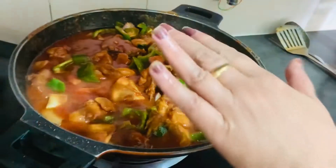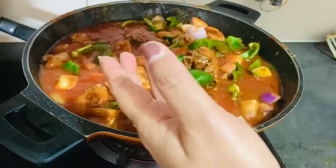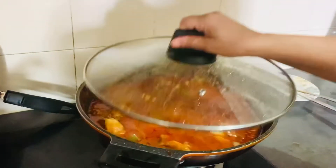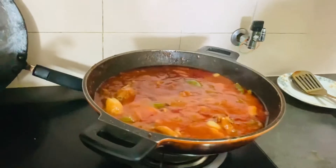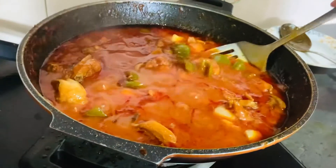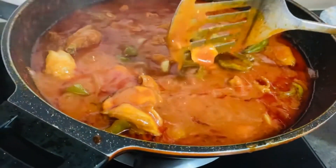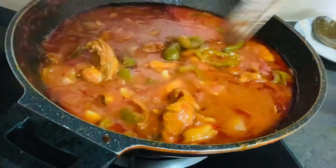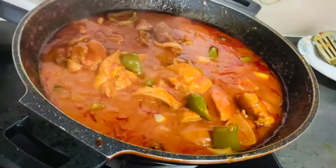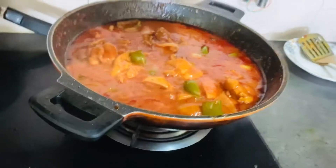See you in the next part guys. After 10 minutes we will show you the shrimp. This is our final recipe. After 10 minutes you can see how delicious it looks. The smell is also good. The shrimp is also soft. Now we will make it with rice. Please tell us how you found this recipe. Please like, share the video, and subscribe to our channel.